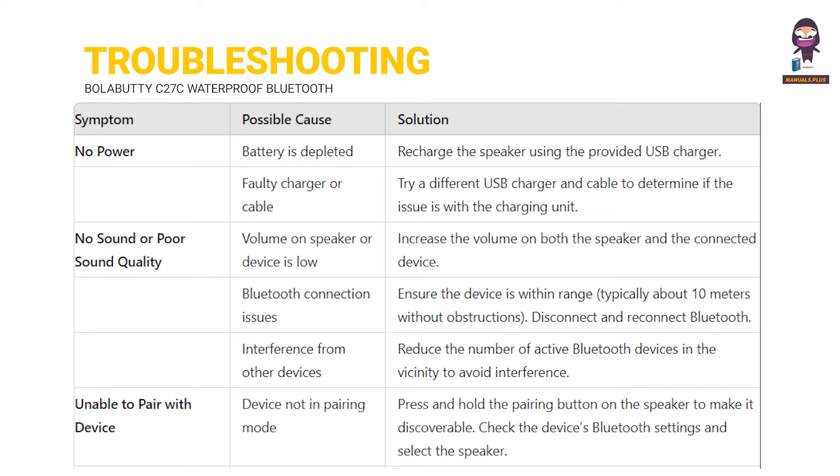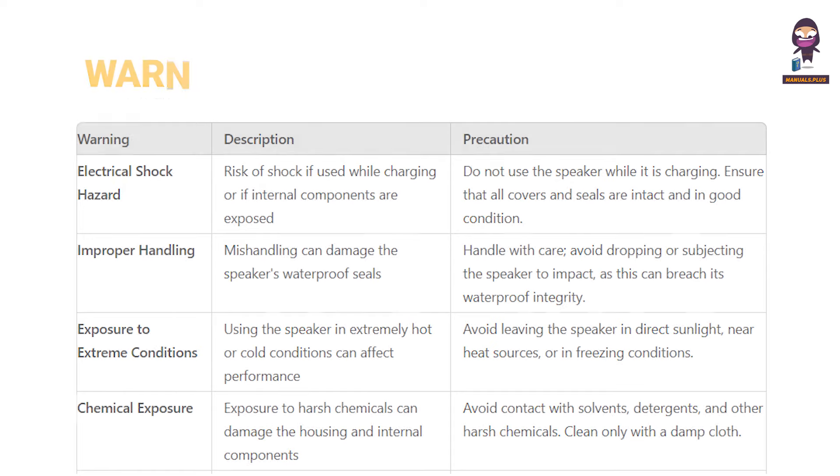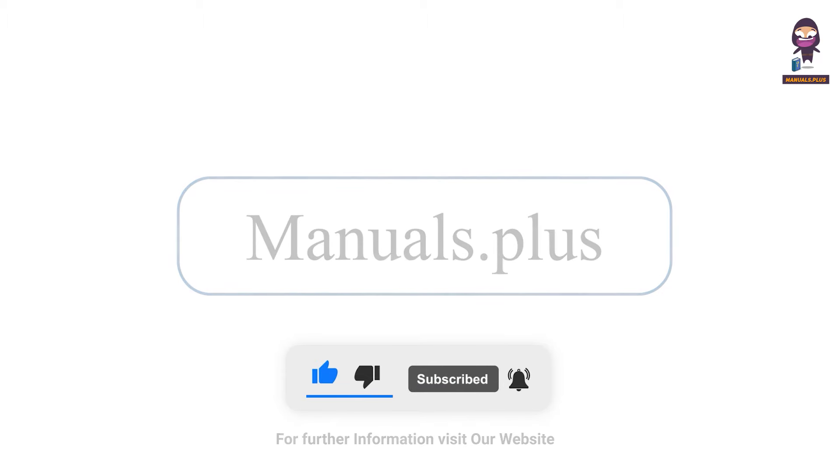Troubleshooting. Go to Bluetooth settings for further support. Thank you.